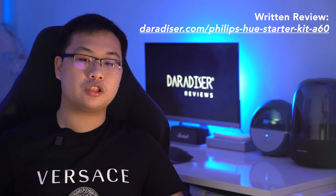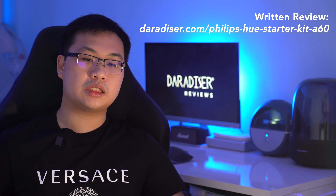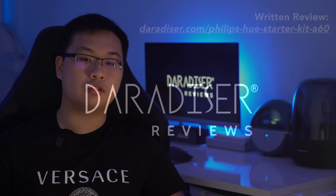Thank you for watching and please check out our written review over at daradiser.com slash philips-hue-starter-kit-a60. Also like and subscribe to our YouTube channel for the latest updates, and follow us on Facebook and Instagram for more.